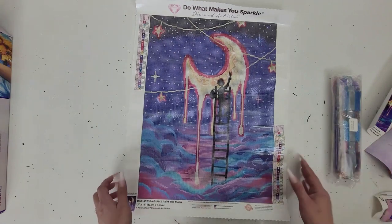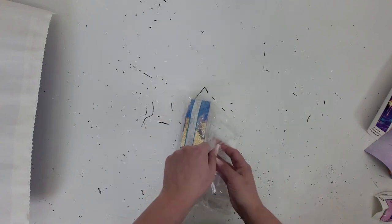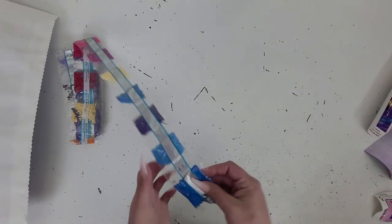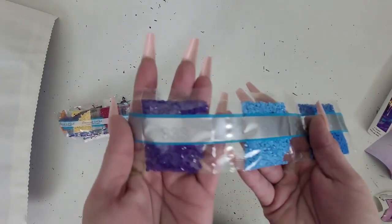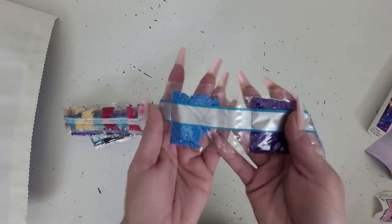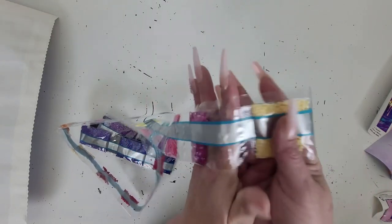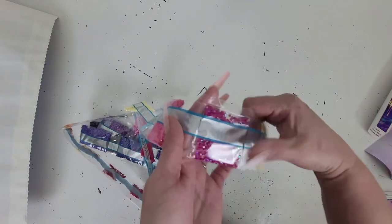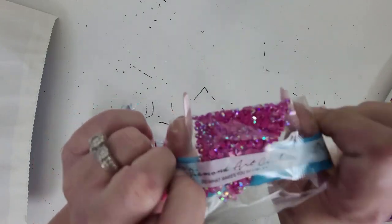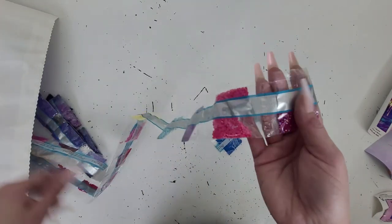We'll move the canvas out of the way and go over the drills. We got 995, 996, 333, 3843, 745 — and our first AB, which is 111. That is like a fuchsia pink, and it is gorgeous. Look at that sparkle! I love ABs. Honestly, I think I could do a whole canvas with ABs.